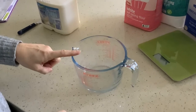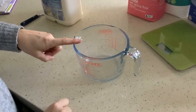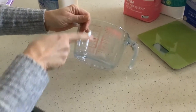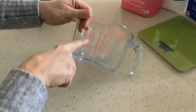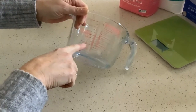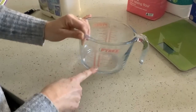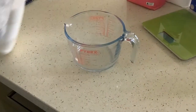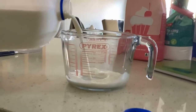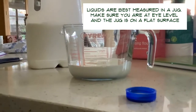Measuring with a jug — you would use a jug for liquid. You have to make sure that when you're pouring, you come down to eye level. They're usually marked on the side with amounts — one side is litres and the other is pints. So say you needed 200 millilitres of milk: make sure it's on a flat surface, get down to eye level, pour it in, and just double check it's correct.